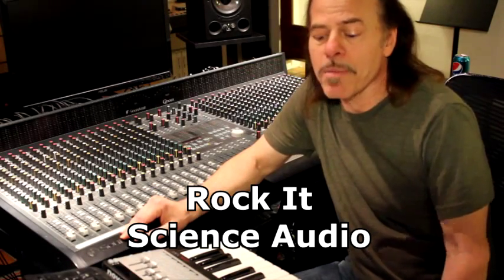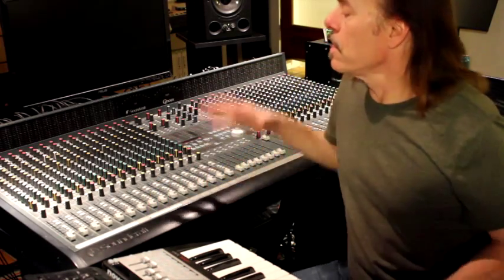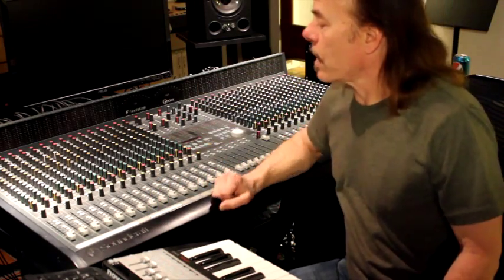Hi, I'm Richard Zier from Rocket Science Audio, and I'm here to talk about console maintenance. In particular, console maintenance on a Soundcraft Ghost.